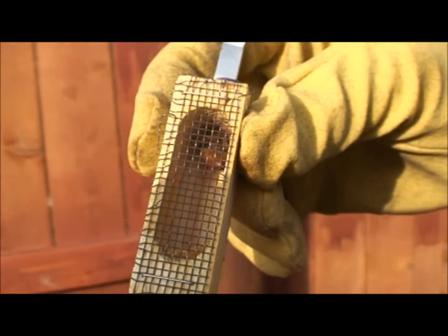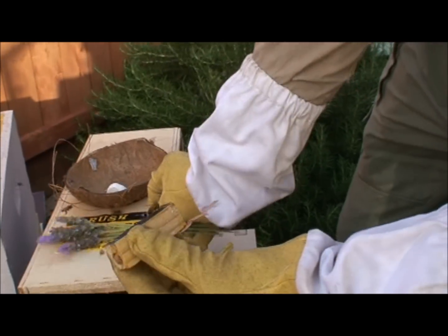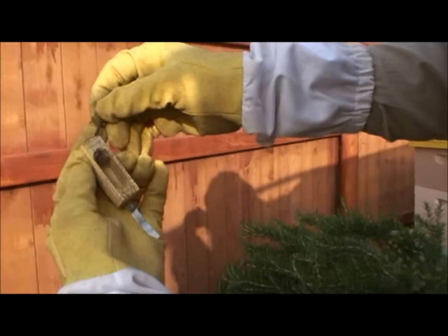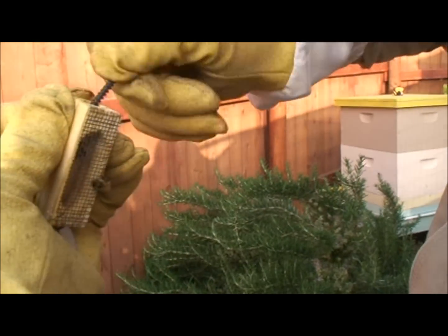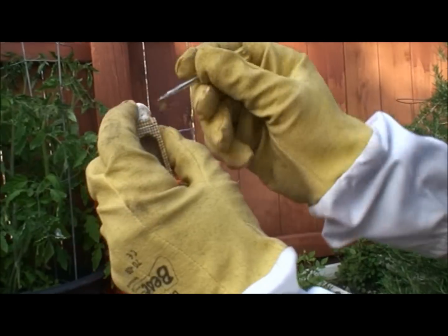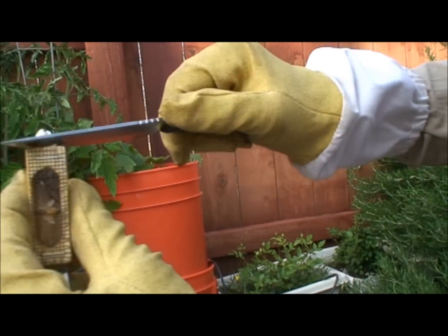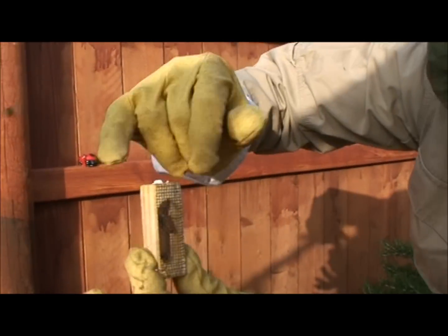Here are the bees taking care of her right now - put her in the light so you can get a good look at her. There's a cork in this end. I'm going to take that cork out and replace it with a marshmallow. I use a cork screw to pull it out, move the bee off there, remove the cork, and push in a piece of marshmallow, pressing it in until it's coming out the other side. Then I take my knife and cut the excess off. We have our queen in the cage - I took out the cork and inserted a marshmallow.